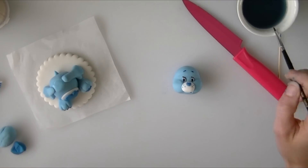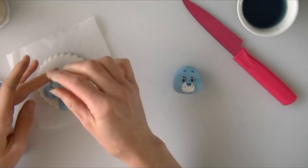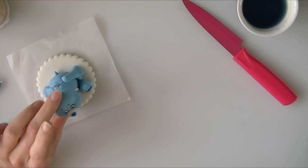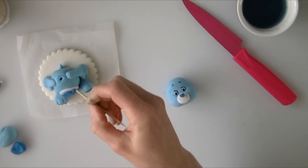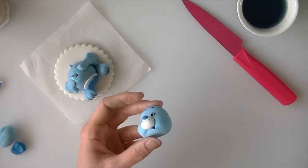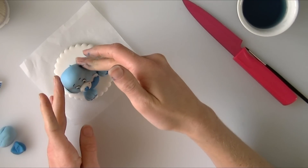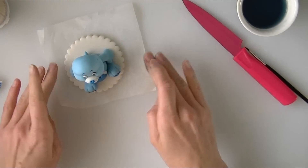Obviously if you are using a cocktail stick and it is for someone, just make sure they are aware it has got something in it that is not edible. I am going to hold the head against the cocktail stick to see if it is going to poke above the head when I stick it on — just going to take a little bit off, otherwise it will poke through the top. Putting a bit of water on the bottom of the head as well and pushing that on. His head is now set on the body.